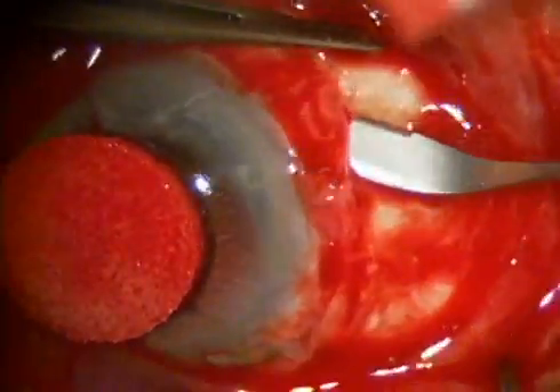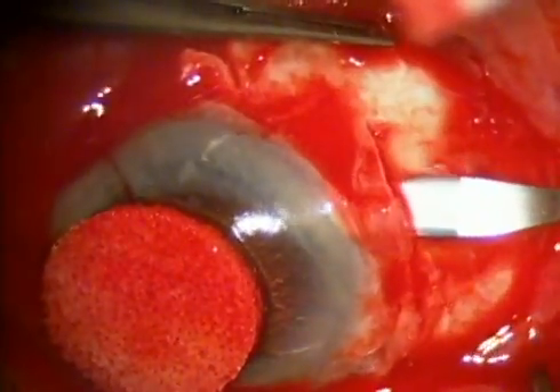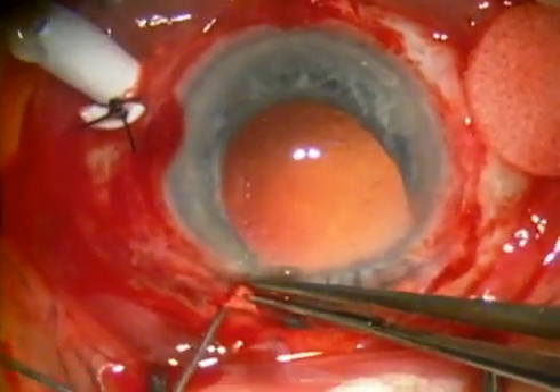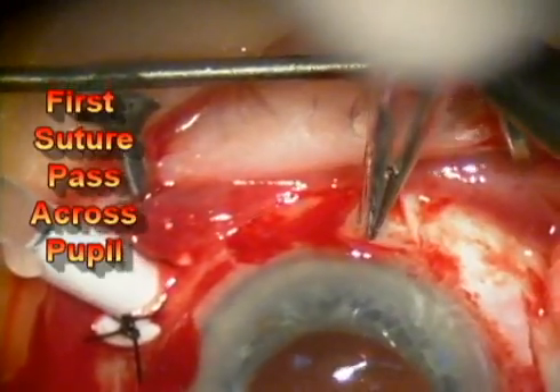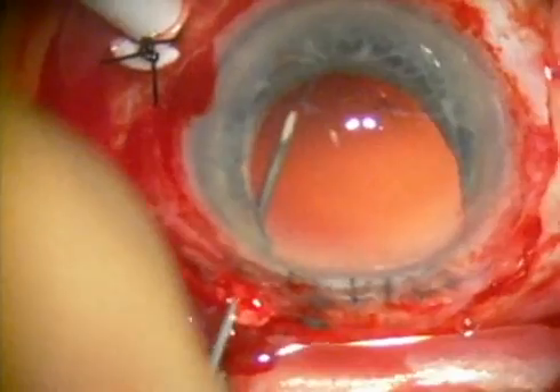On the right of the screen, you see a scleral flap being made for future insertion of the posterior chamber intraocular lens. On the lower part of the screen, a 27-gauge needle is inserted, and then here on the top of the screen, the suture needle is inserted into the eye.